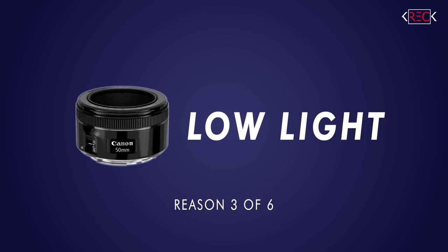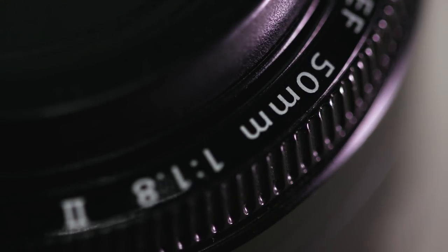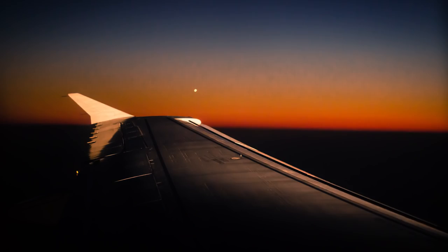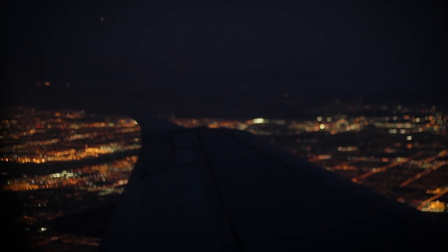The third reason you need a 50 millimeter lens in your life: shooting in low light. This Nifty 50 opens to F1.8, which is going to allow a ton of light into your sensor when exposing your shot. Most kit lenses are in a range of F3.5 to F5.6, which is letting in not even half the light that a lens at F1.8 allows to hit your sensor. So you can get beautiful portraits and video in dark places — this lens makes a huge difference in your low light shooting.